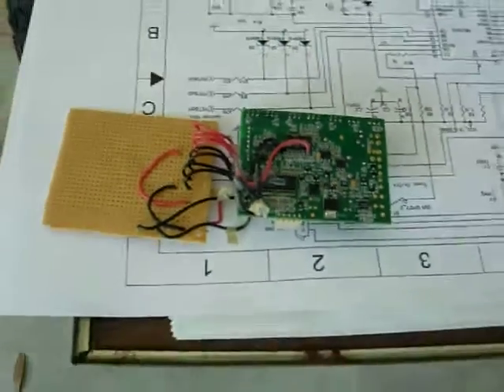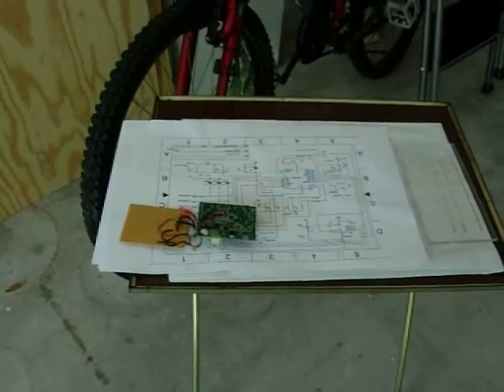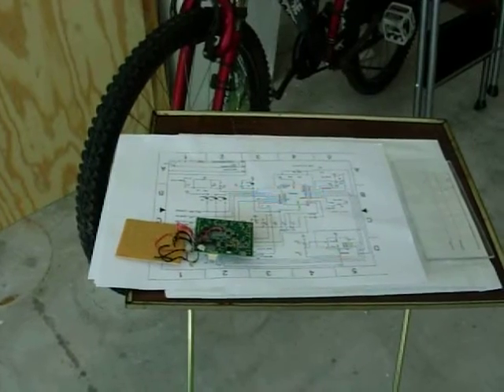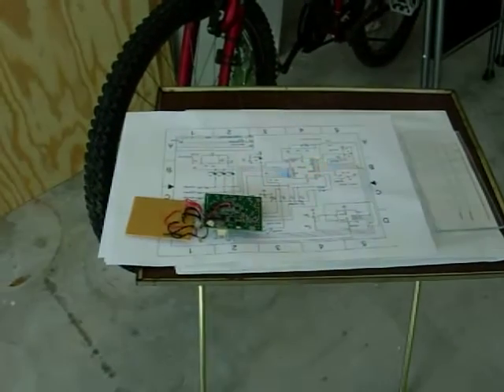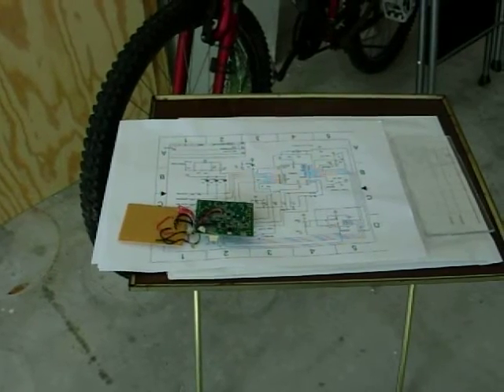Anyway, have fun. And if you need a PC board, let me know — I'm going to make a bunch of these PC boards. I've got to make sure they all work first. You'll have to get your own parts, but at least you'll have a three-phase controller. Bye.